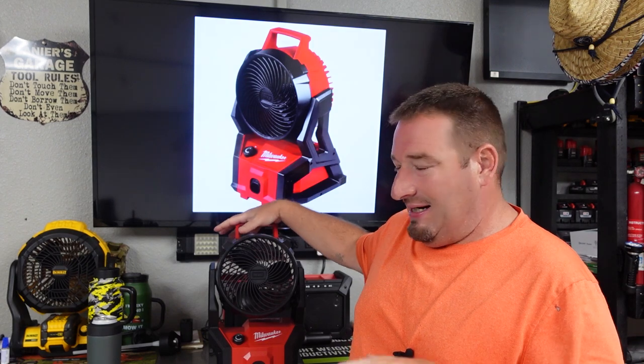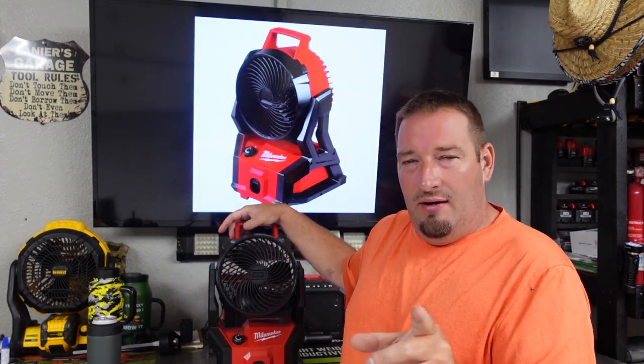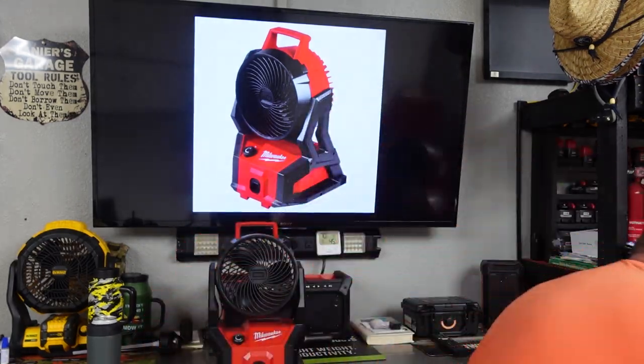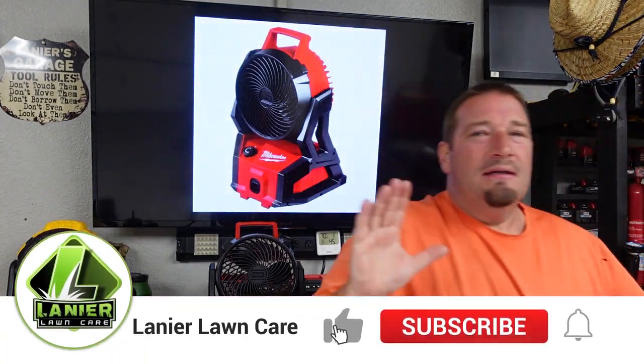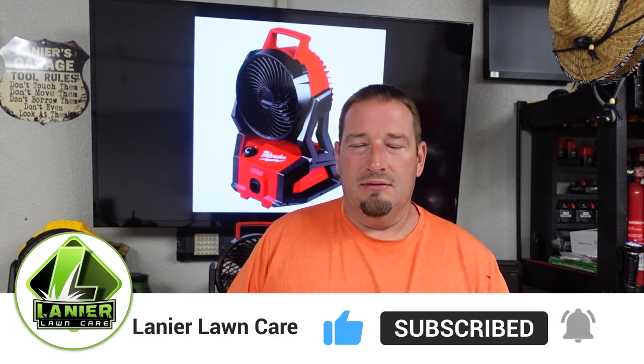What's going on guys? Danny Lanier Lawn Care. Today we are going to talk about the new M18 Packout fan. Now I have the M12 fan, the M18 fan, I even have this 18 inch fan, and in another video we will go over all three of those — what I personally use them for. I bought all of these with my personal money.